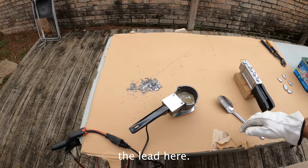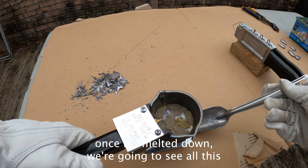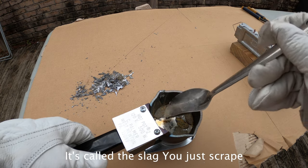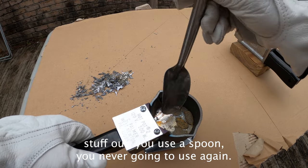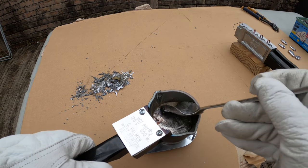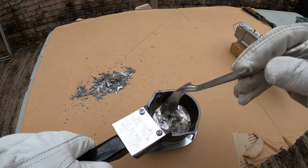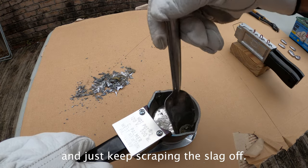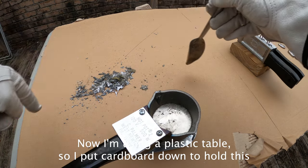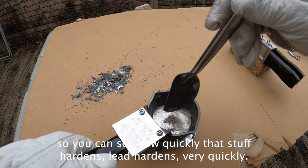Let me show you the lead here. Once it's melted down, you're going to see all this dirt in there — that's the impurities, it's called the slag. You just scrape that stuff out. Use a spoon you're never going to use again — probably a stainless steel spoon, because this is very hot molten lead and lead melts at a lower temperature than stainless steel. Just keep scraping this slag off. You can see how quickly that stuff hardens — lead hardens very quickly once you get it out.